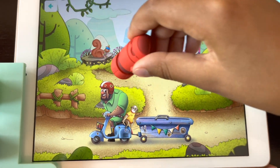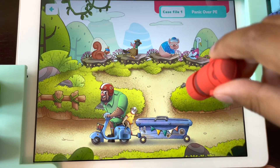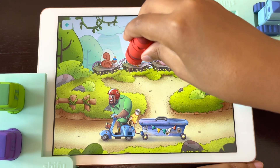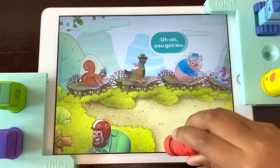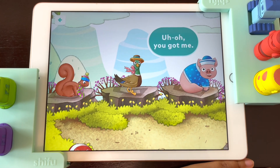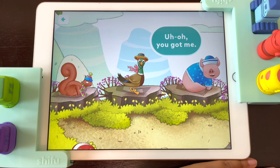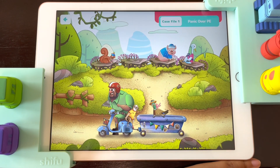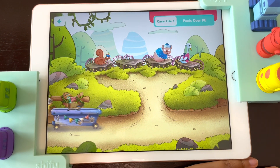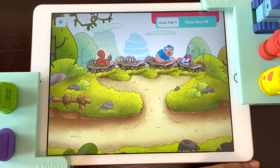You're going to use the draw button and draw them to this little wagon. Is this one? I know it is. Do I look like a duck to you? Uh oh, you got me. Do you mind to skip PE, Miss Duck? PE is fun, you'll see.